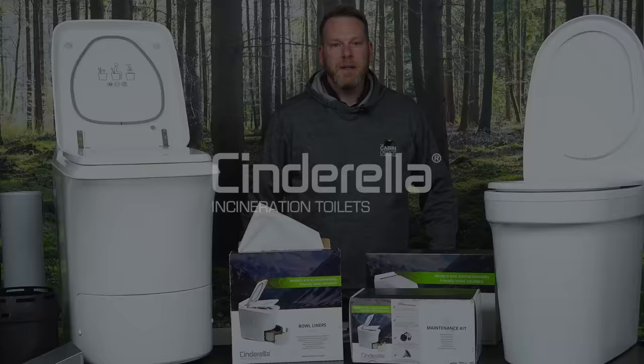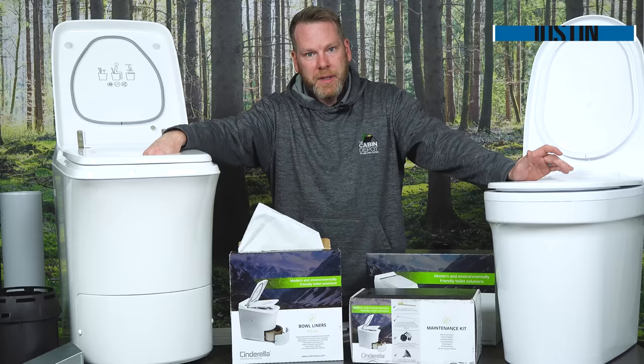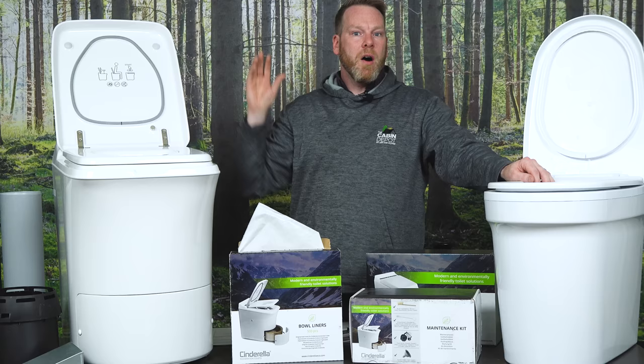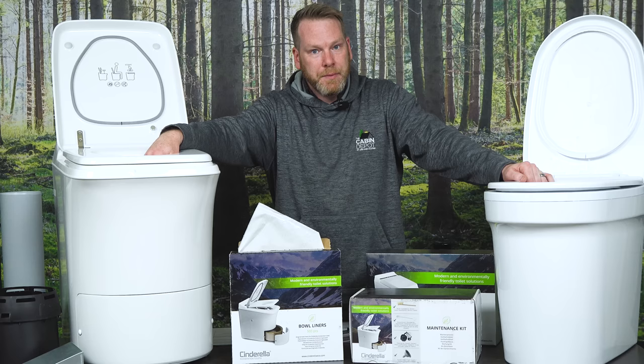We got our toilets all unboxed here, and before I go ahead and show you everything that came in the box, let's talk about what an incineration toilet is. An incineration toilet evaporates the moisture within our waste and then incinerates the rest. It dehydrates all of your waste, evaporates it out the ventilation system, and all that's left at the end is a fine grey ash that is safe and sterile. Since the majority of our waste is moisture, there's not going to be a lot of grey ash left. Typically you can get about 120 uses before you have to change the ash container.